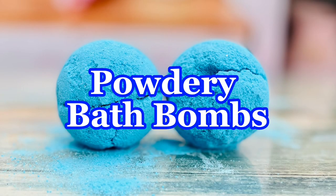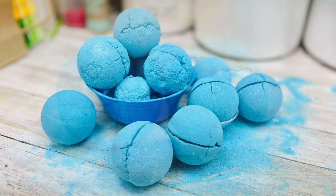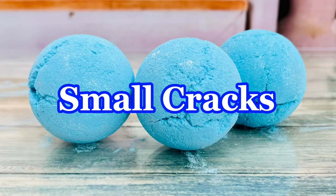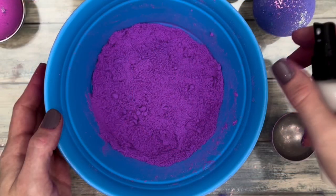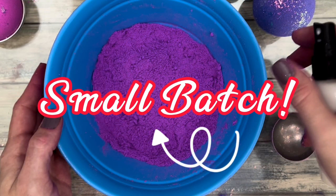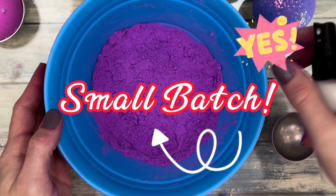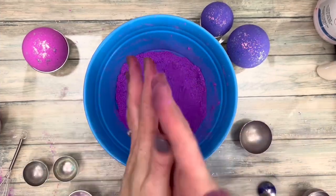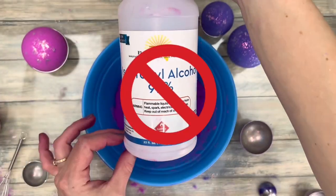Powdery bath bombs happen when the mixture is too dry or is drying out when molding. Small cracks also mean the mixture was too dry or drying out when molding. Always make small batches because the mix dries out fairly quickly and it'll never be as good as it was when it was first made. You can wet the mix more, but never spray alcohol or witch hazel.